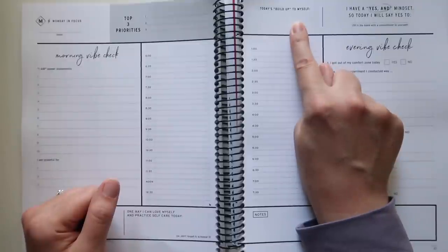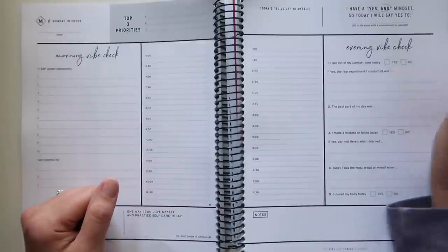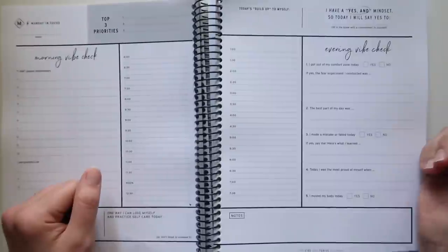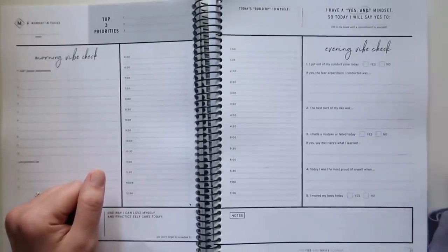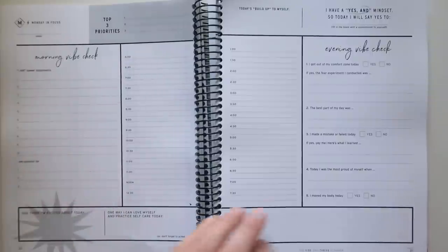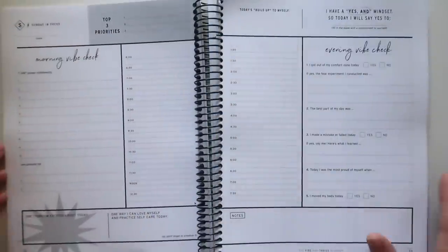Today's build-up to myself: I have a yes-and mindset, so today I will say yes to blank — a commitment to yourself. You have notes space. For your evening vibe check: did I get out of my comfort zone today? Yes or no? If yes, the fear experiment I conducted was blank. The best part of my day was blank. I made a mistake or failed today — yes or no? If yes, yay me, here's what I learned. Today I was most proud of myself when blank, and I moved my body today — yes or no. You get this same spread every single day for the whole week, including weekends.